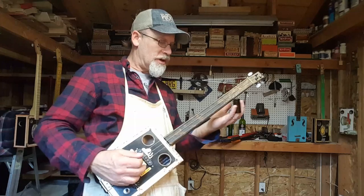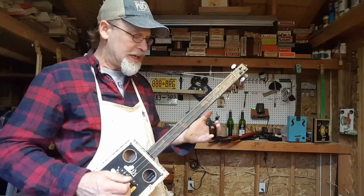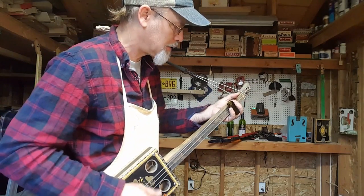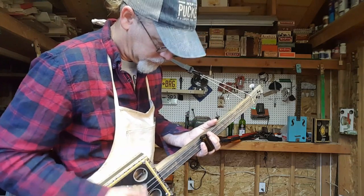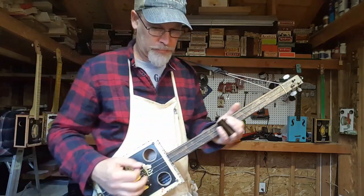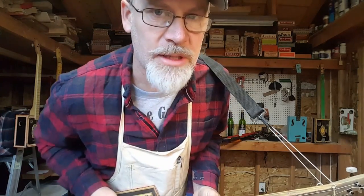So if you want to get to all those mystery notes you have to use a slide on a fretless instrument, because if you rely on the frets they're going to get you in the wrong places. Why three strings? Because six strings are three strings too many.